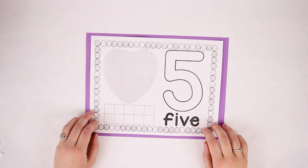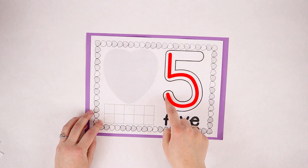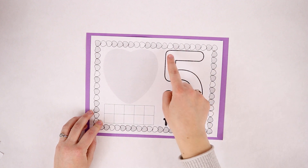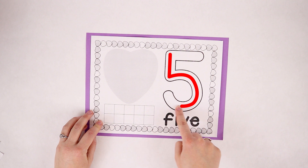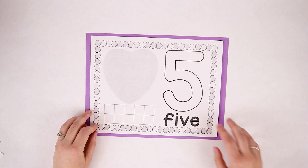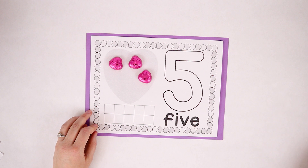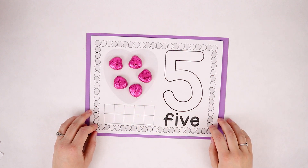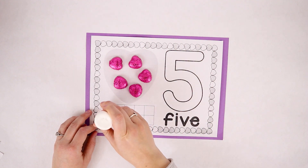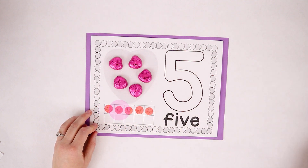Here's our number five. Let's try writing it together. Go down and around and then you stop — finish the five with a line on top. Let's put five candies on our heart — one, two, three, four, five. Now let's try putting five dots on our paper — one, two, three, four, five. Five dots!